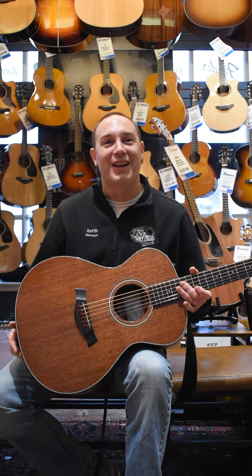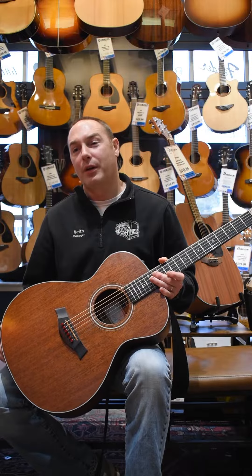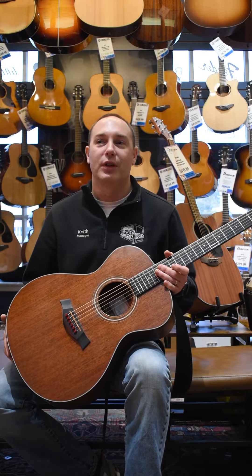Let us know if you'd like us to upgrade your bridge pins to these cool FU tone bridge pins. We stock them in a variety of different colors and a variety of different metals. It's the easiest way to improve the tone of your acoustic guitar.